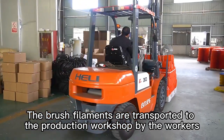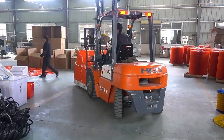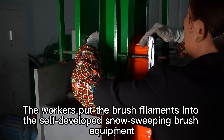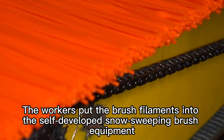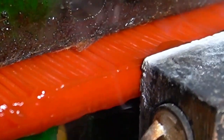The brush filaments are transported to the production workshop by the workers. The workers put the brush filaments into the self-developed snow-sweeping brush equipment. The machine automatically slaps the brush filaments to align both ends, then makes the brush filaments hot-melt and stick together.